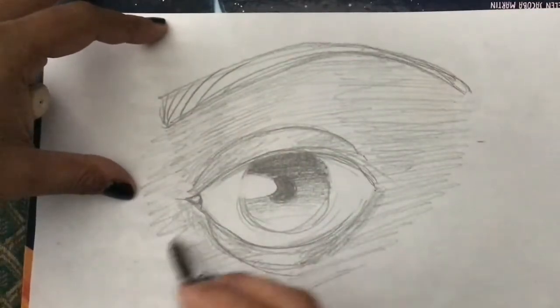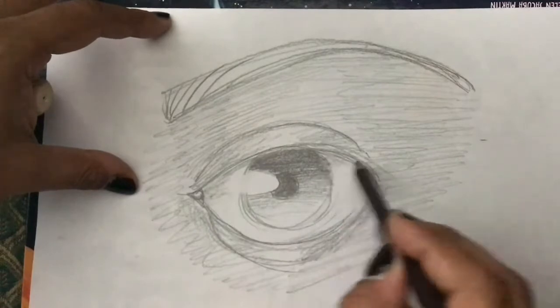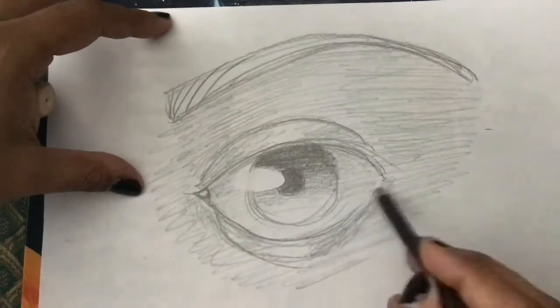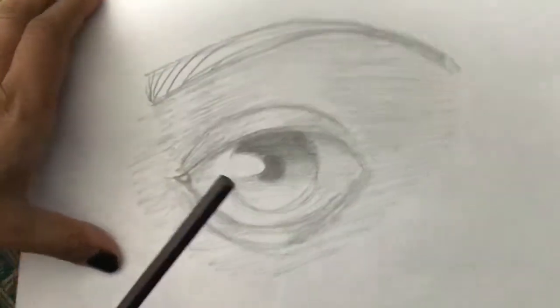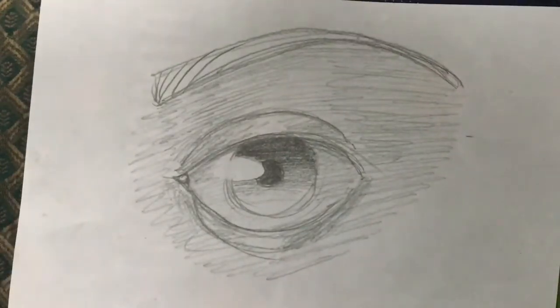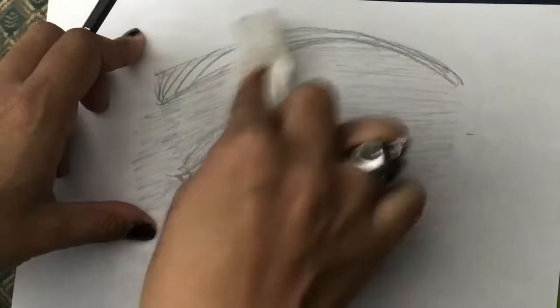We can do that also inside the eye. In drawing, white should be reserved only for light. To smudge — try not to use your fingers, even though it feels natural. I'm going to use a regular kitchen napkin to smudge. And there you go — look at this, beautiful.